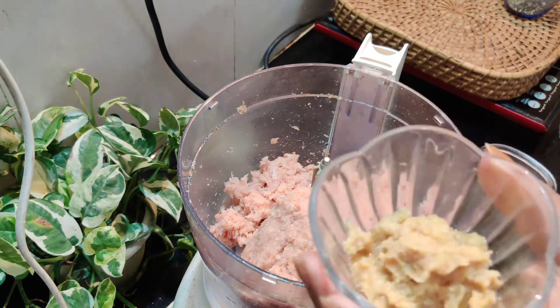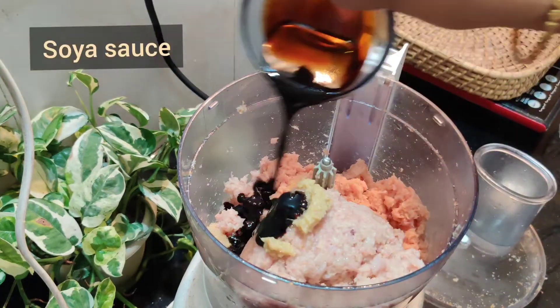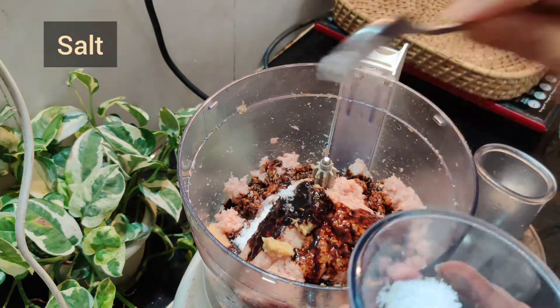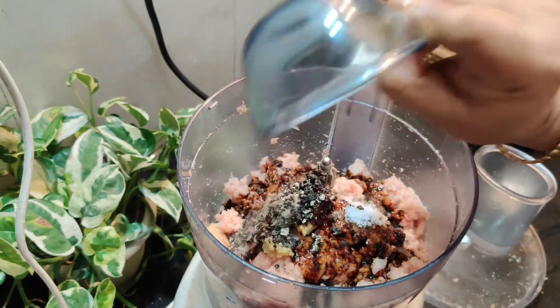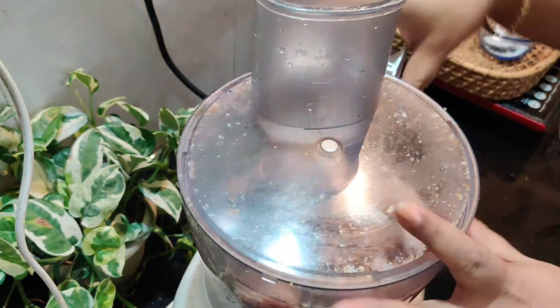Add 1 tablespoon of ginger garlic paste and 2 tablespoons of soy sauce. Add salt as needed, and 1 tablespoon of black pepper. Now let's make the paste.